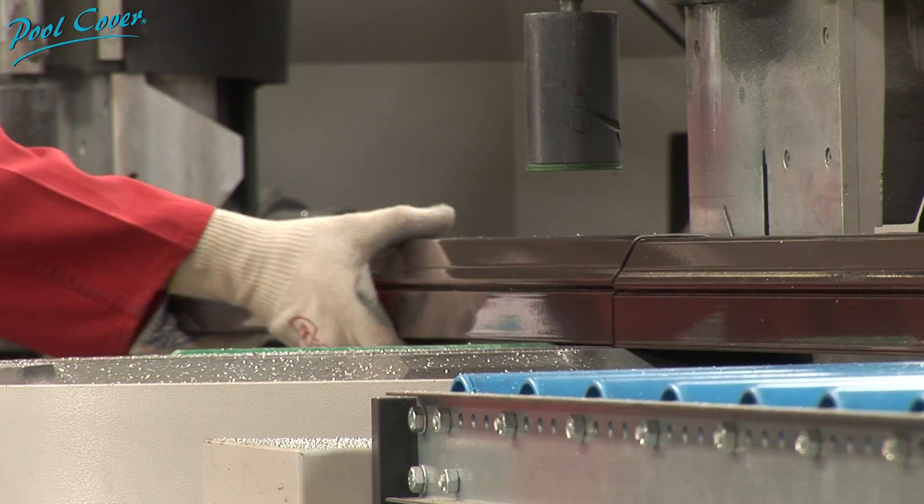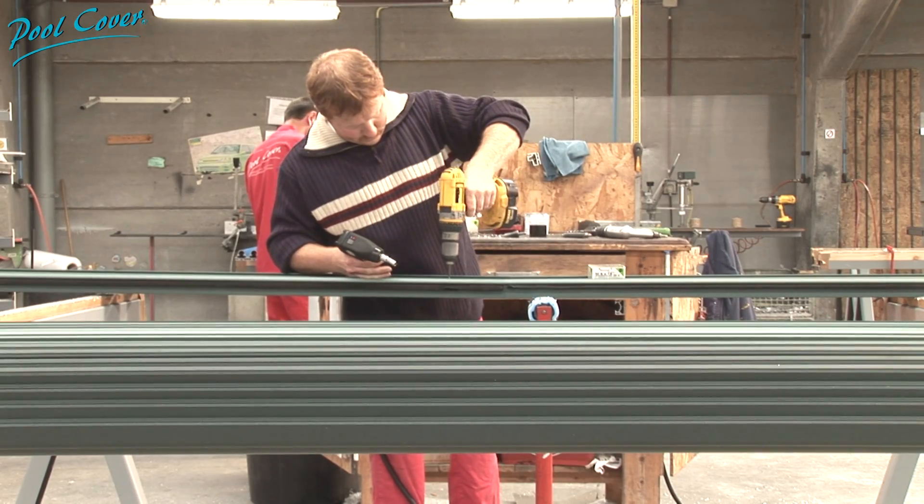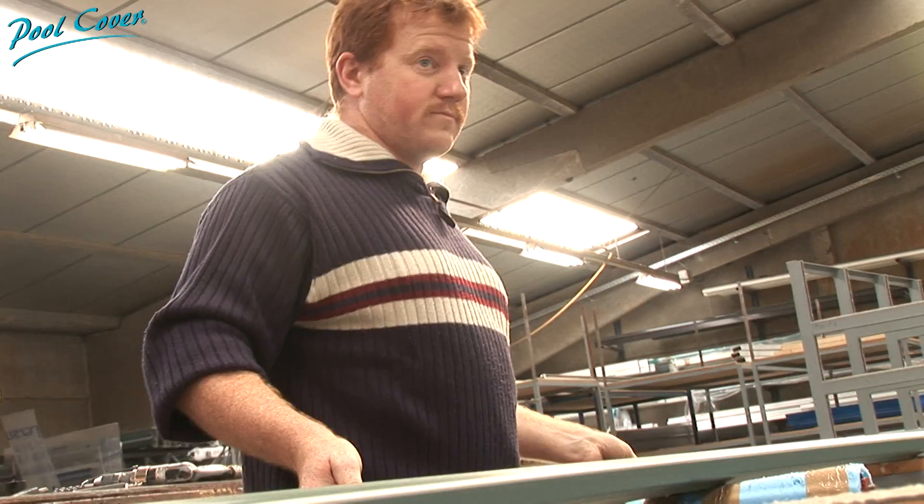You agreed on a structure with three or five angles, with a garage type facade, tilting or accordion, with sections of such and such a colour.